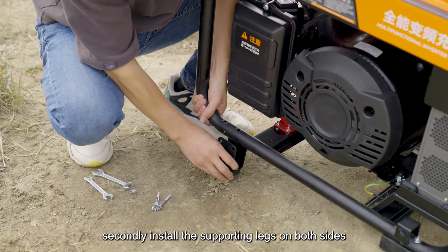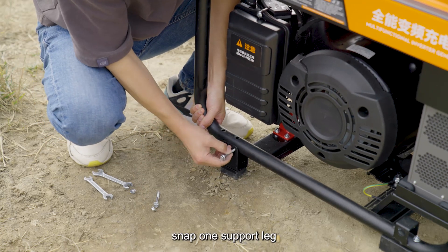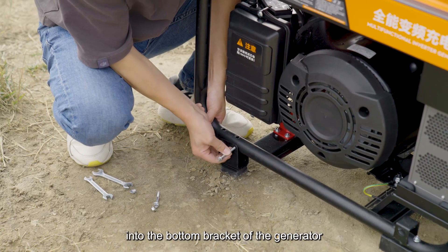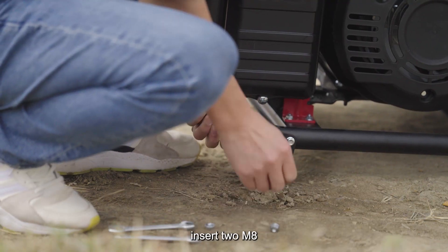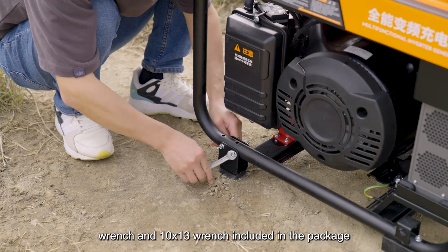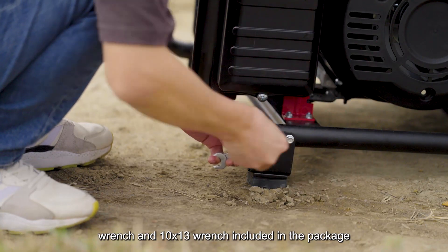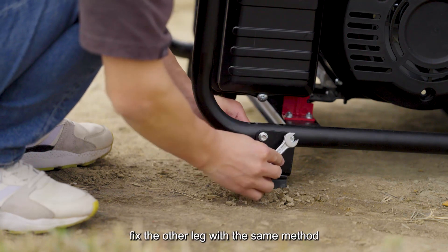Secondly, install the supporting legs on both sides. Snap one support leg into the bottom bracket of the generator, align with the empty space of the bracket, insert two M8 bolts, and use the 8x10 wrench and 10x13 wrench included in the package to tighten the nuts. Fix the other leg with the same method.